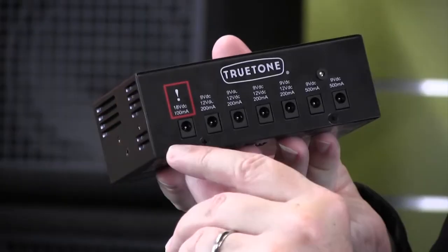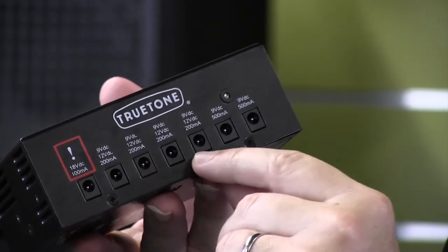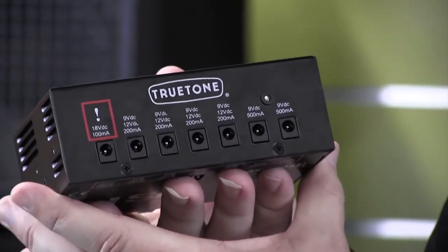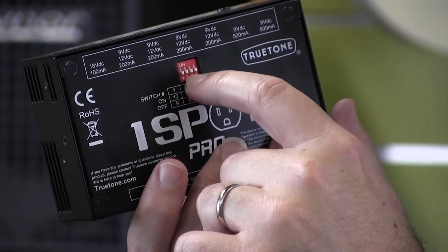It has a variety of power options. You have an 18 volt output with 100 milliamps, then you have 4 outputs that are 9 volt DC at 200 milliamps and they're switchable to 12 volts. All you have to do is hit these little dip switches if you want to switch it to 12.